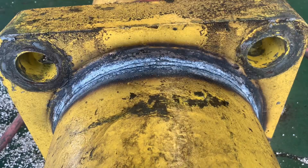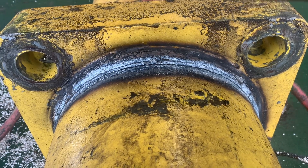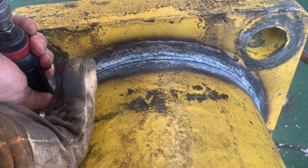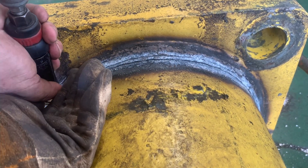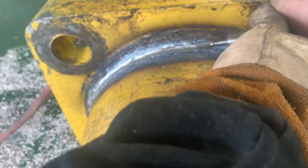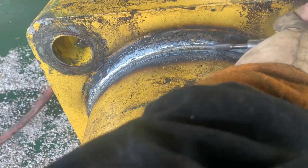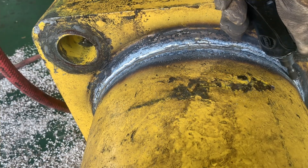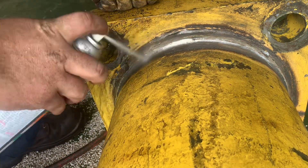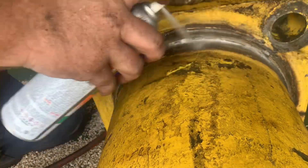It's time to bevel the crack. This step involves creating a V-shaped groove along the crack's length. Beveling allows for better penetration of the welding material, enhancing the overall strength of the repair. This small pencil grinder isn't getting me anywhere — let's grab the grinder. That's much better. Let's clean it up and remove all the oil and debris.